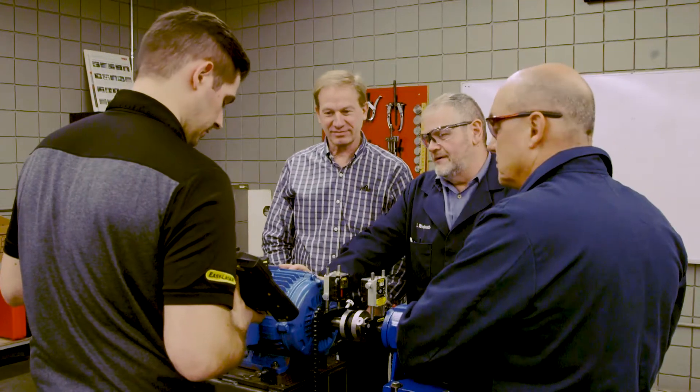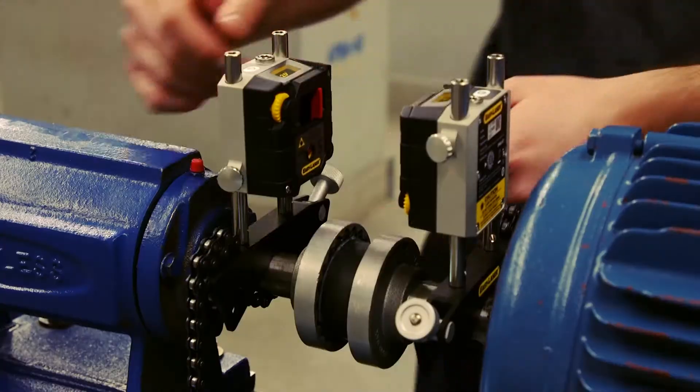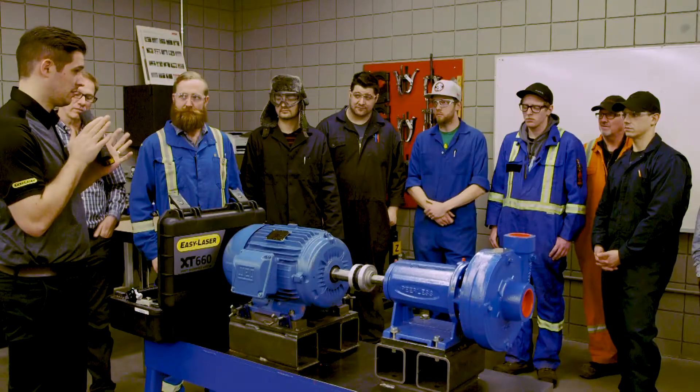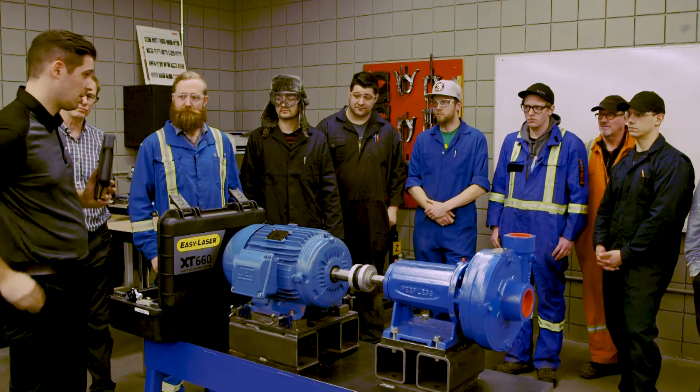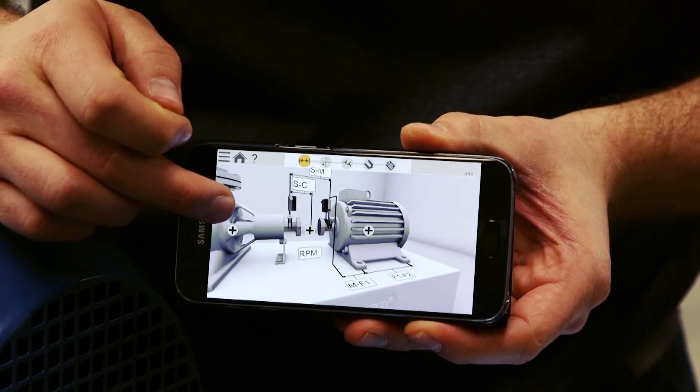This is our Easy Laser system — this is called the XT660 system. It's all touchscreen; you can use it on this display unit here. You can also use it on your phone — if you have Android or Apple phones, you can download the free app.